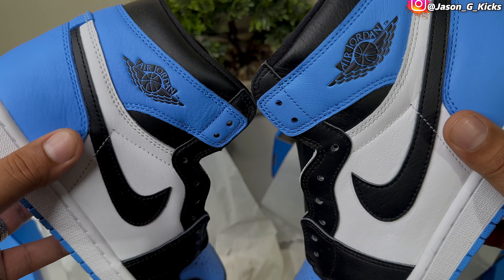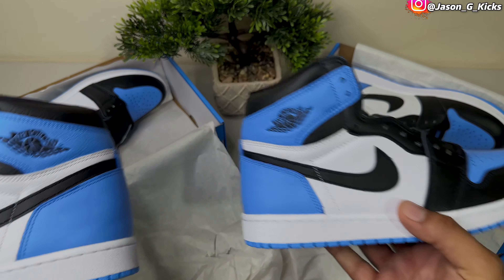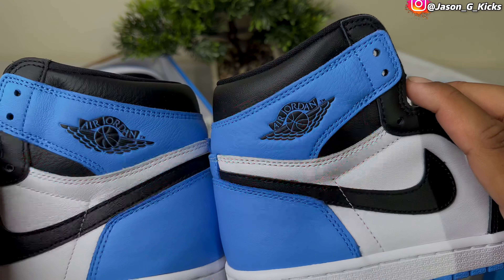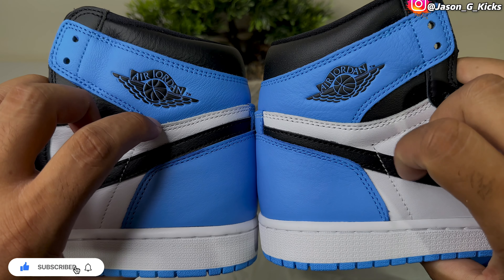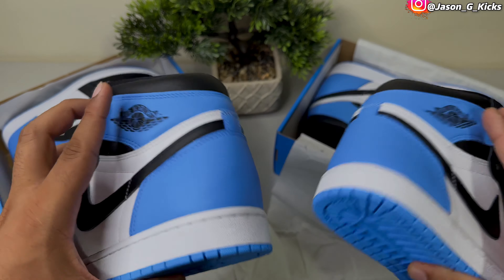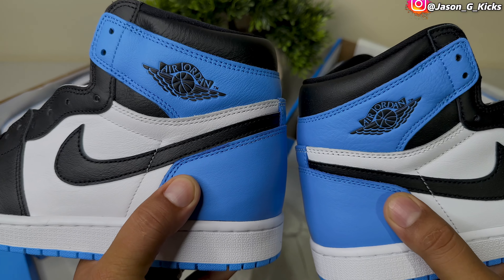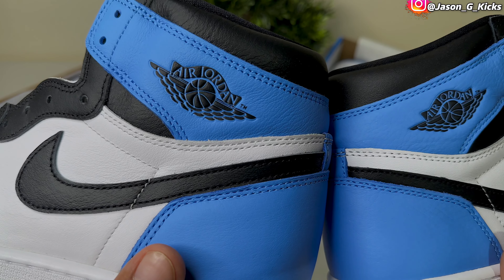Going to the shoe itself — here's how the fake pair is looking, and now the real pair. Are you noticing a huge difference? Look at the quality on the real pair — it's looking really good. Pay close attention to details like the quality, the stitching, the shape, the Nike Swoosh, the color of the shoe, and the Wings logo. Every single detail matters. Look at that quality leather on this real pair — it's amazing.